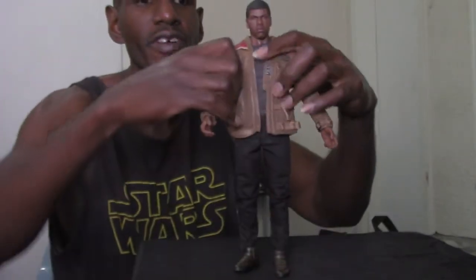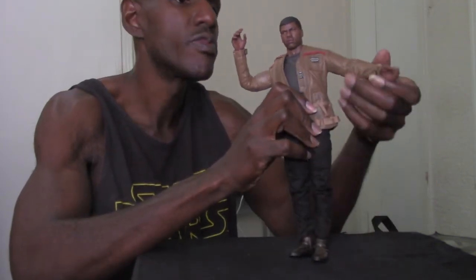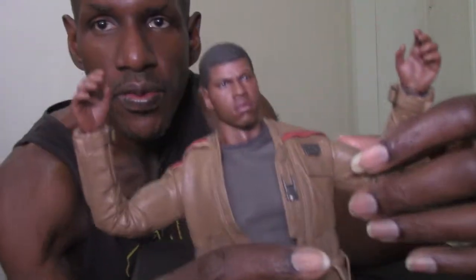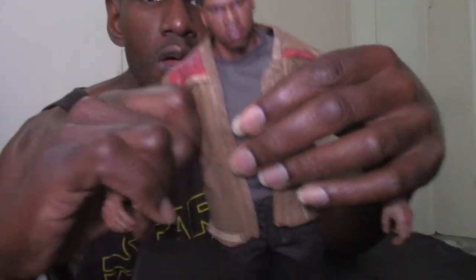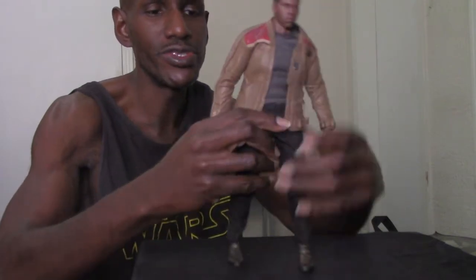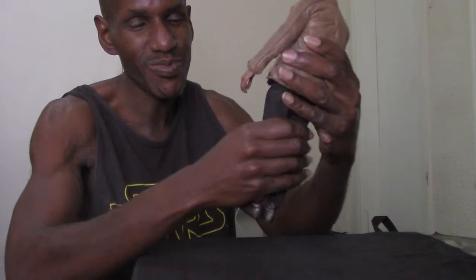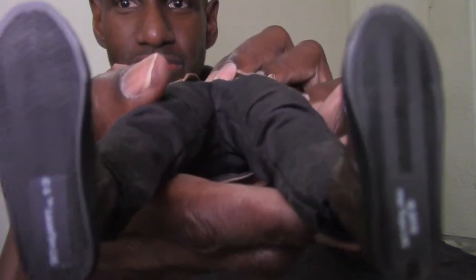The jacket also has pocket material — you can put your hands in them. Finn's arms can raise up, and you can bend them at the elbow. The other arm bends too, and hands can rotate. He can do a kick, and he has knee bend. He can even do the splits. His articulation is pretty good — he's very poseable. These figures stand on their own too, though I use the stand anyway. The feet can rotate as well.